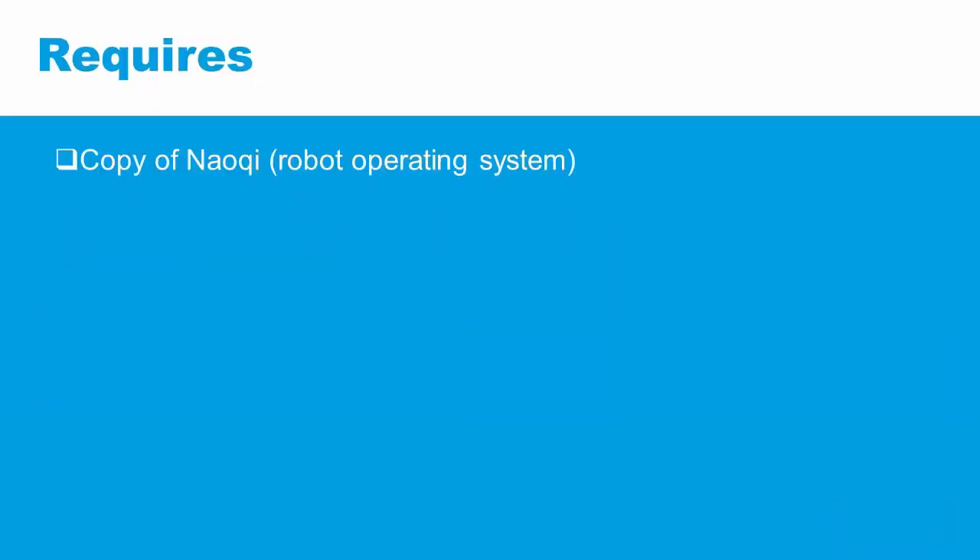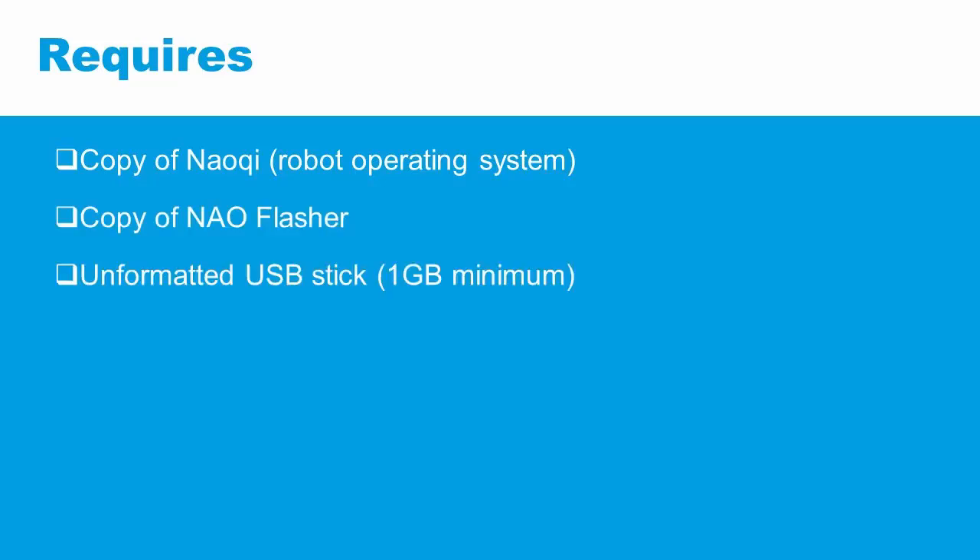A factory reset will require a copy of the desired version of NAO key, a copy of the NAO flasher, an unformatted USB stick of at least one gigabyte, and a fully charged NAO robot.